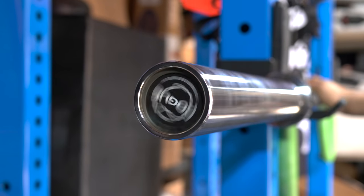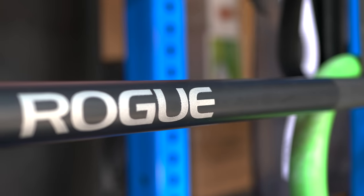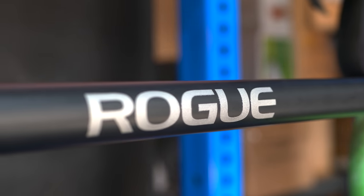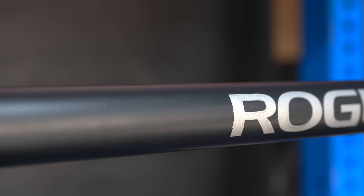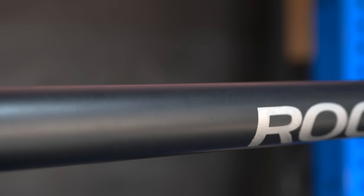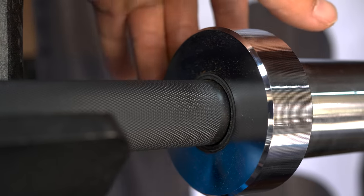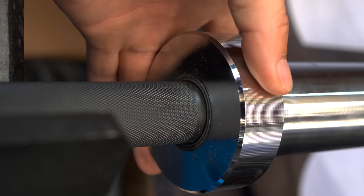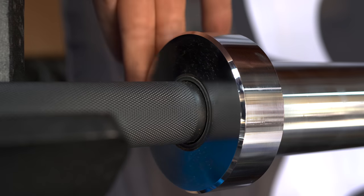This is the black Cerakote option — it has a gray Rogue logo in the middle, dual IPF and IWF markings, and chrome sleeves on this particular bar. It does come with Cerakote sleeves if you want them, but I recommend chrome because they don't scratch up as much. If you buy a standard Cerakote Ohio bar it comes with composite bushings; if you buy a custom bar you can choose brass or composite bushings in black or red depending on what color your barbell is.